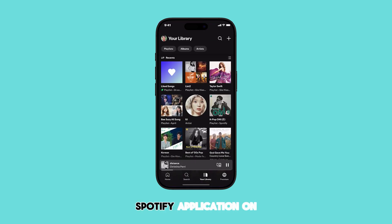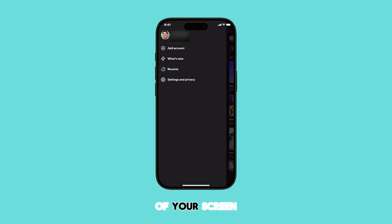First, open the Spotify application on your iPhone. Ensure you are logged into your Spotify account. Once you're in the app, locate and tap on your profile icon. This is typically found in the top left corner of your screen.